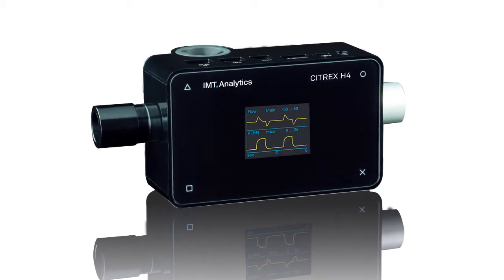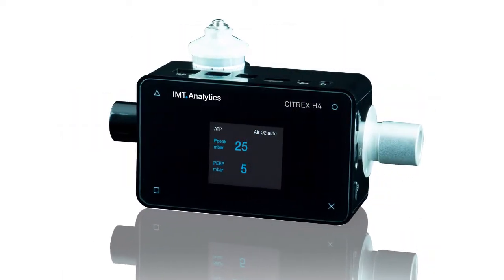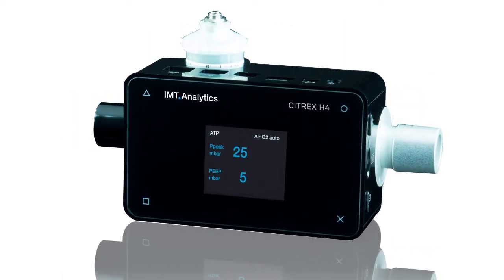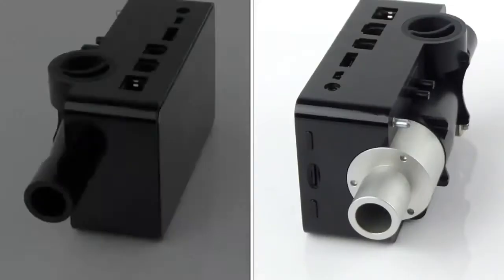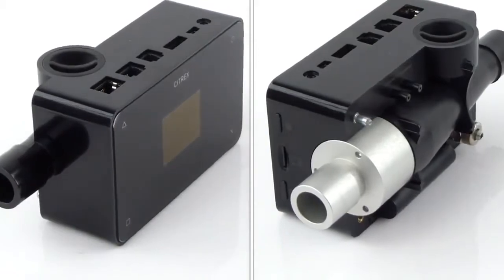Designing a ventilator tester without making it feel big was no small task. It called for narrowing when the natural inclination was to expand. It meant condensing powerful technologies and making things smaller.